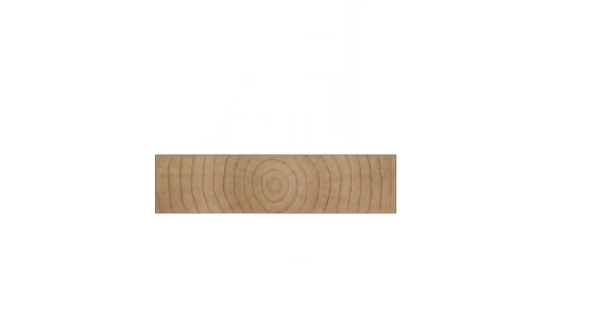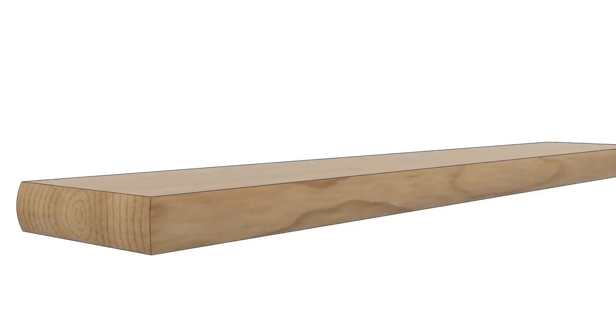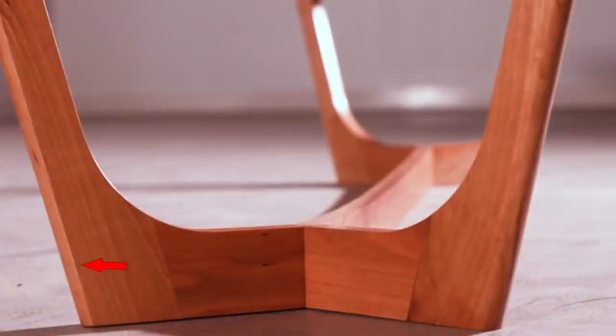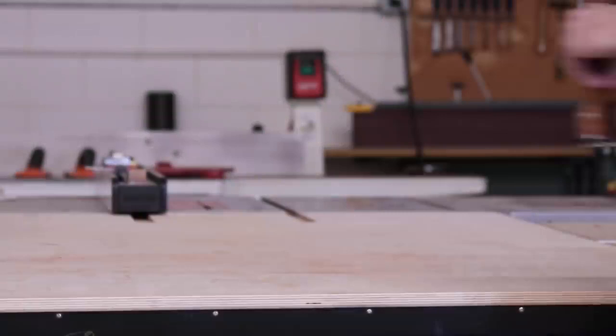Let's start with an edge detail that I've been using a lot lately, and it's what I've been calling a thumbnail profile. In a very simple way, it's rounding the edge of a piece to create a softer look and feel, while still maintaining a sharp line where the edge meets the face. I've used it on chair legs, table legs, even a fireplace mantle I made recently. And I feel like it adds a nice detail that's both subtle and unique. So let's talk about how to get this done.